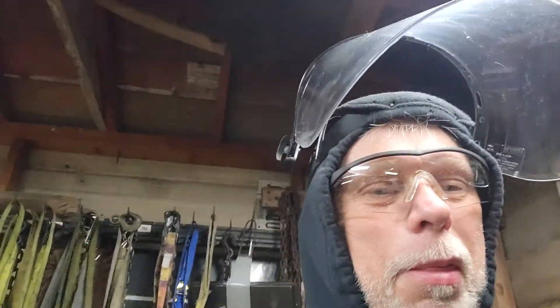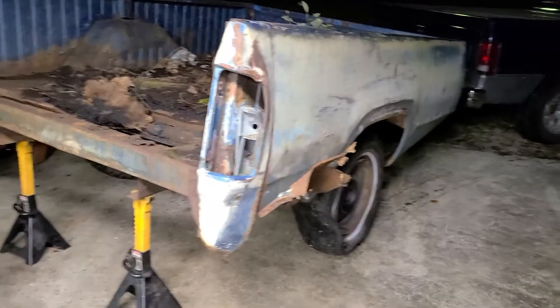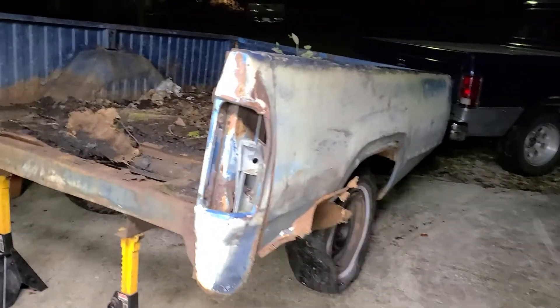Alright y'all, you get to see me quite the get-up, isn't it? Let me flip the camera around. Alright, here's what you really want to see. I'm about to liberate that 8 and 3/4 rear axle from what's left of this 72 Dodge truck.